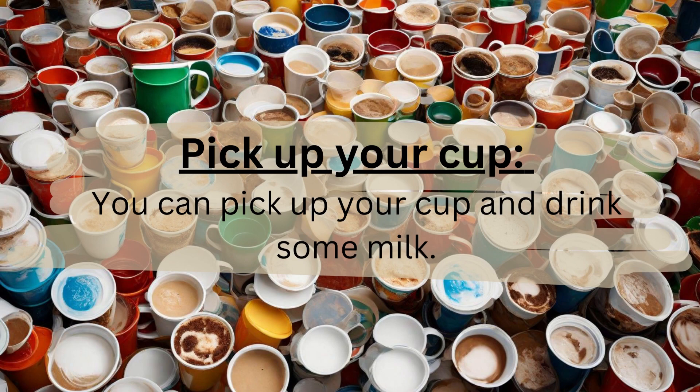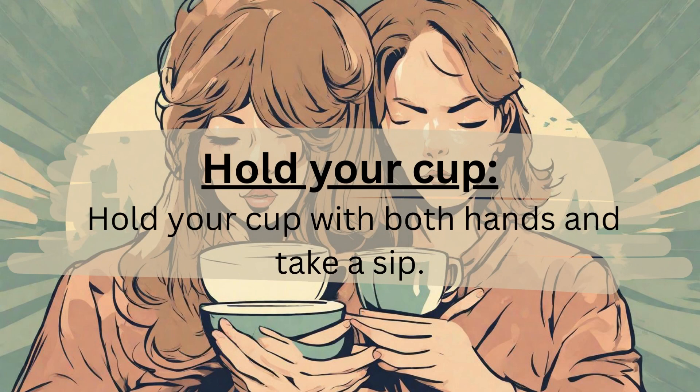Pick up your cup. You can pick up your cup and drink some milk. Hold your cup. Hold your cup with both hands and take a sip.